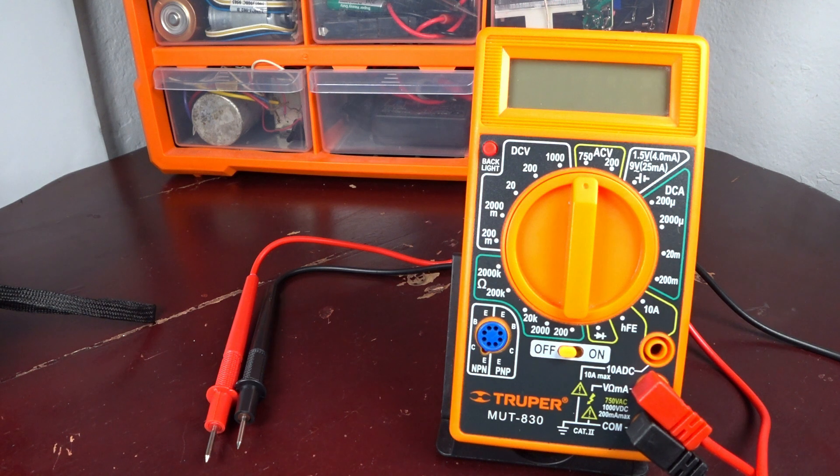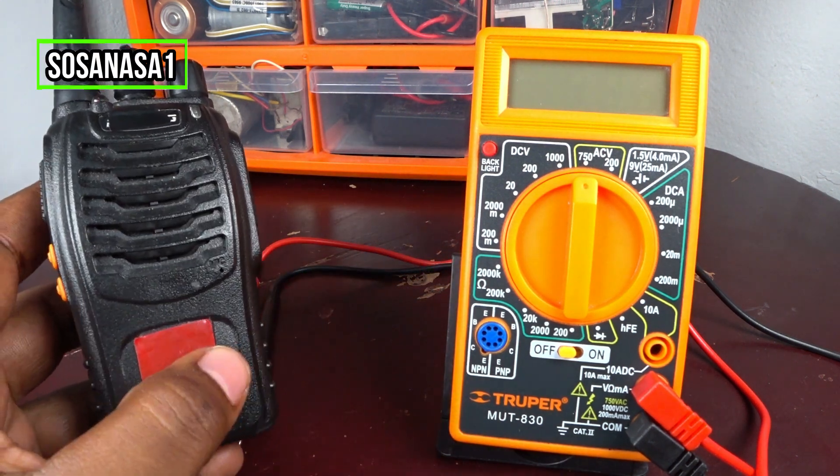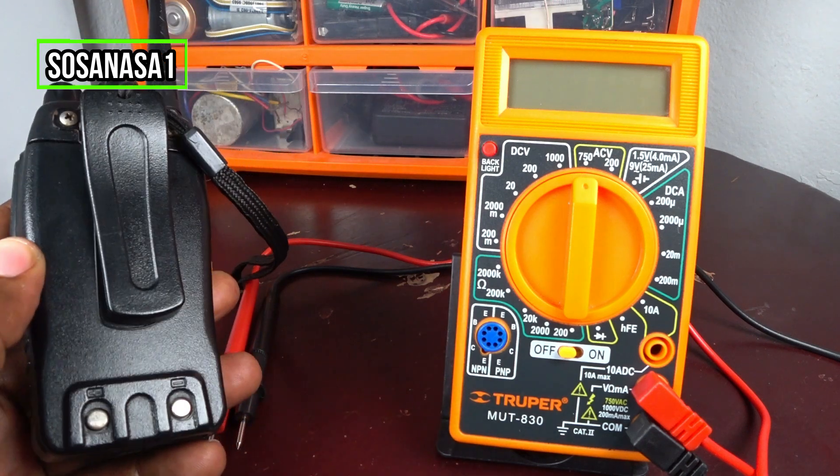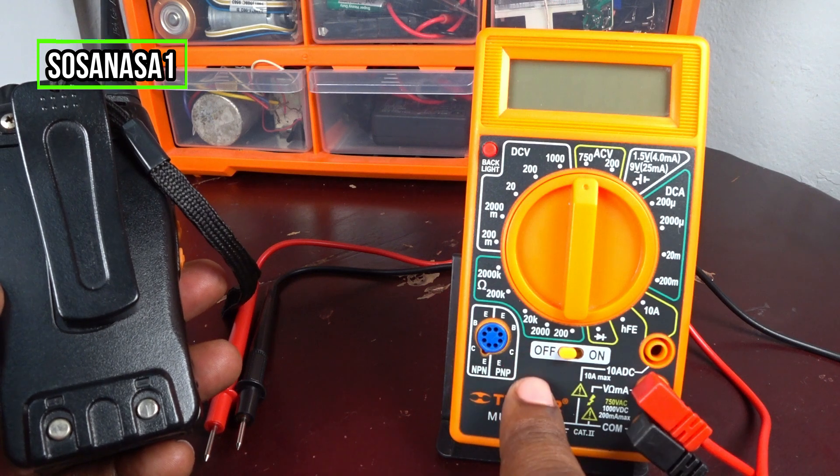Hello, this is your channel SosaNasa1, my name is Emmanuel, and now I'm going to show you how to use this digital multimeter to test this communication radio battery.